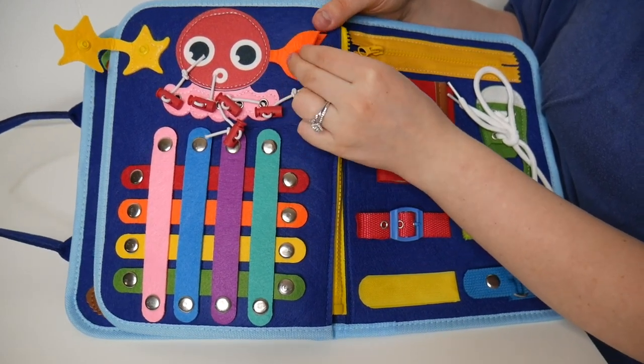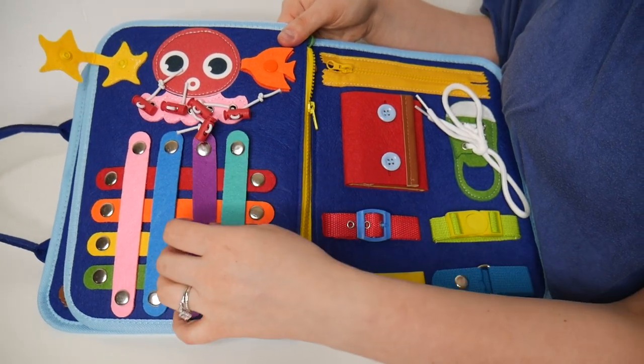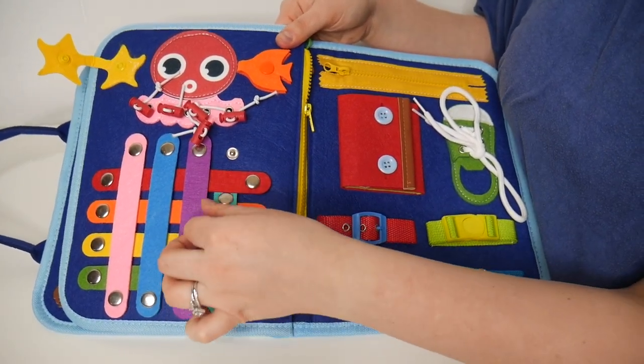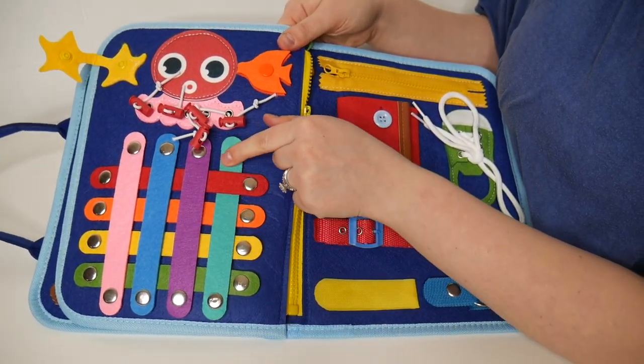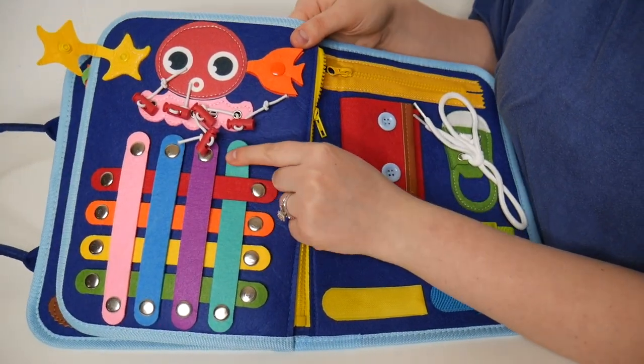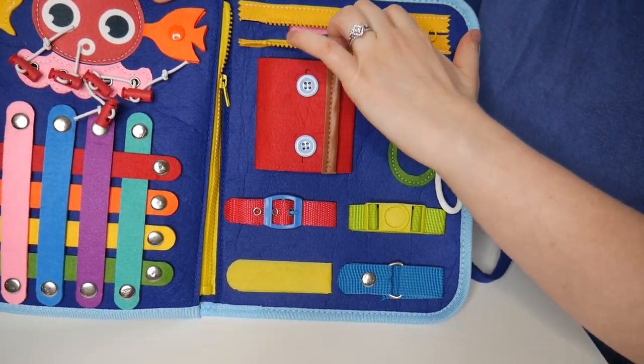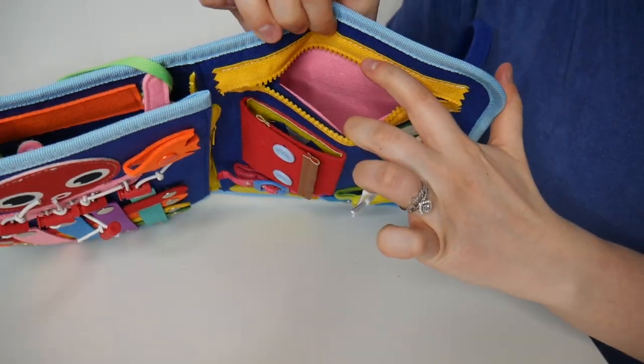Here we have two little snap buttons that they can open and shut. We also have that same idea with all of these long little strands — for example, one fun game you could do is teach them how to weave all of these fun colors together and snap them back into place. On the top there is a zipper and a fun little pocket on the inside.